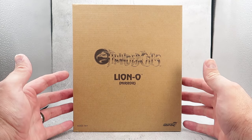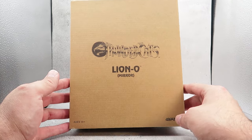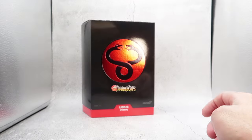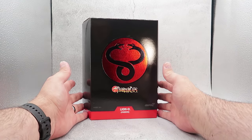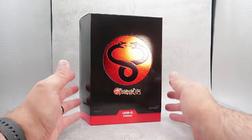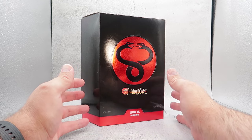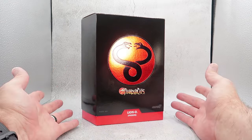Now jumping back into this awesome figure — the Mirror Lion-O comes in a nice cardboard box! You have Thundercats here, you have Lion-O, Mirror, Ages 14 at the bottom, and Super 7 on the back of the box. You have some credits and a barcode, but this is just a mailer box to keep the awesome box safe. And this is the awesome box that holds the figure — it is very, very nice! It is black, and you have this awesome red foil double snake symbol for Mumra, denoting that this is an evil Mirror Lion-O. But aren't all mirror counterparts evil? Didn't Spock settle that for us?